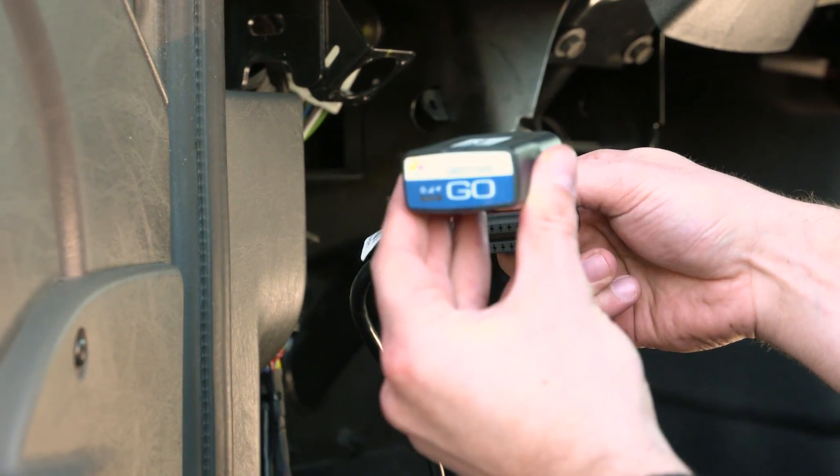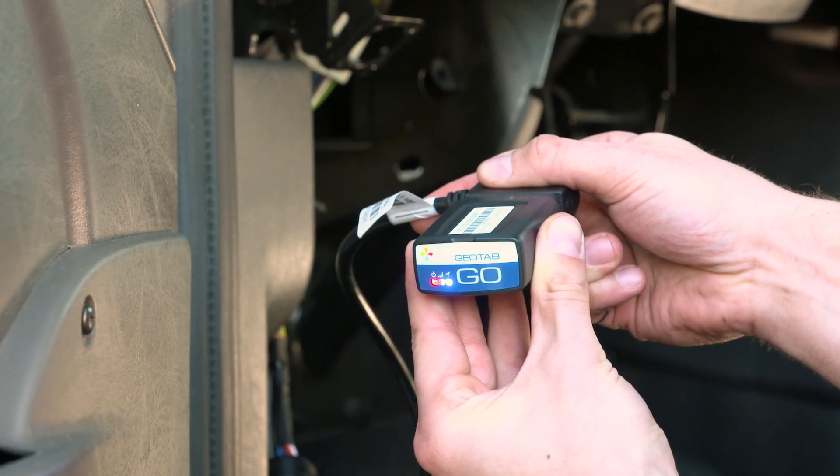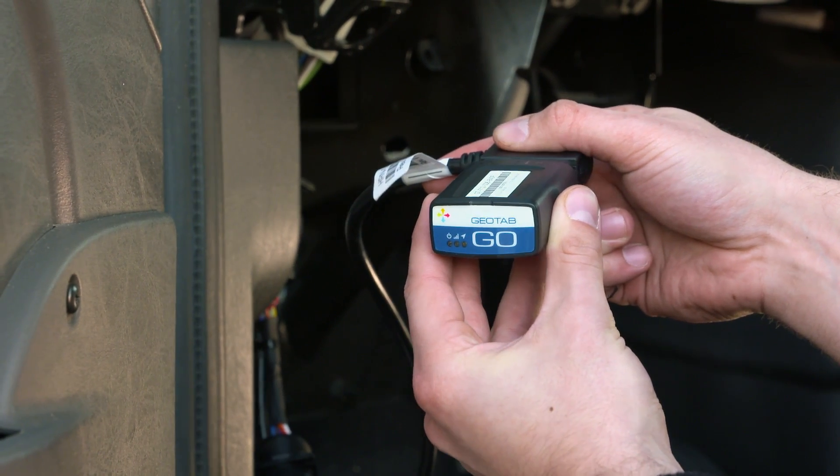Connect the Go device to the 16-pin end of the harness tightly. You will hear 6 beeps along with a momentary flash from the red, blue, and green LEDs.